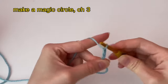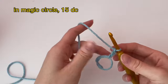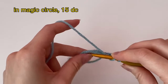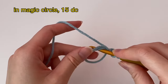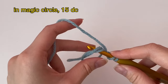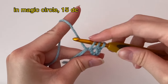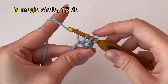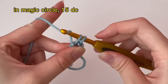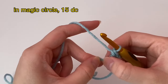Now chain two, and we're going to make 15 double crochets in this magic circle. For a double crochet: yarn over hook, insert it into our magic circle. Make sure the two pieces of yarn are over the hook. Grab the yarn so you have three loops on your hook. Pull yarn through two of those loops so you have two loops, then yarn over and pull through those two. Make 15 double crochets into this magic circle.